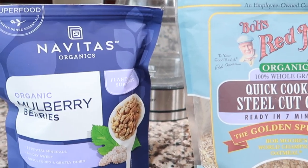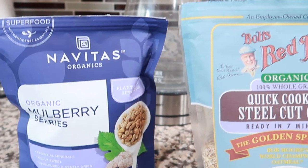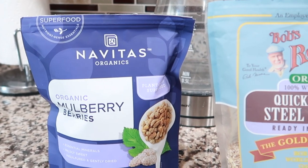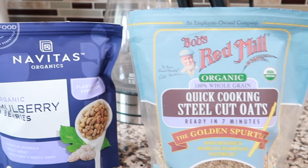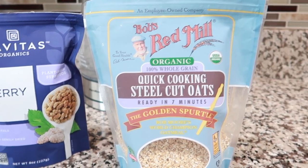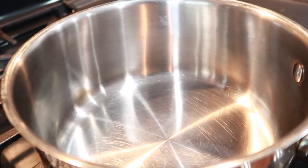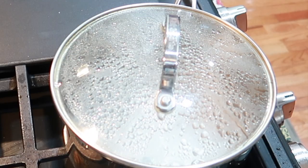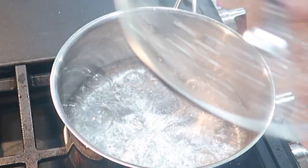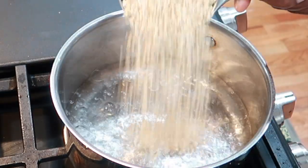It's basically going to be like oats with brown sugar, but without the brown sugar — that's what the mulberry does. I'm going to blend it up into a fine powder and use that to sweeten my oats. I have my pot on the stove and I'm going to add two cups of water and then one cup of oats.